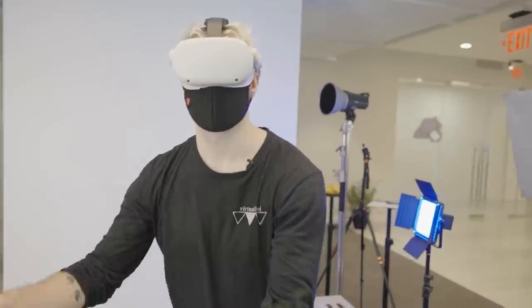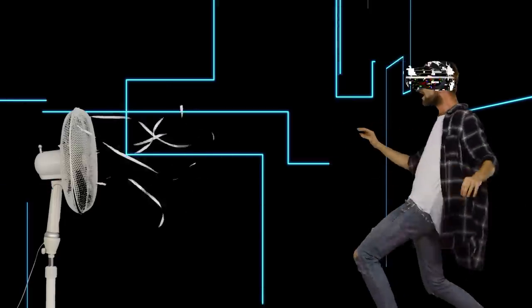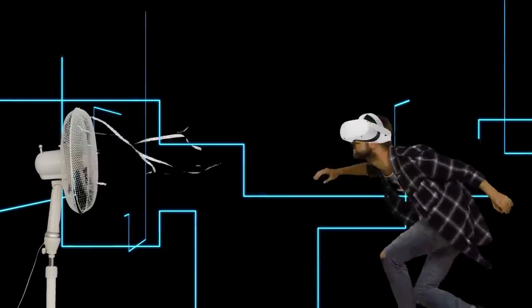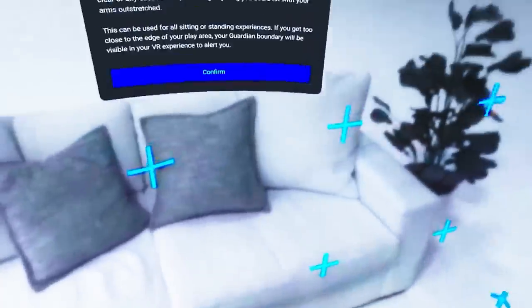Also, if you do need help orienting yourself in VR, a single fan does a tremendous job for both play space awareness and motion sickness.